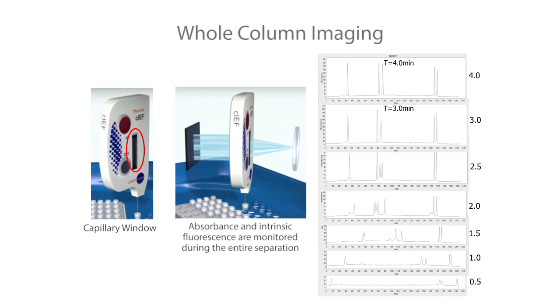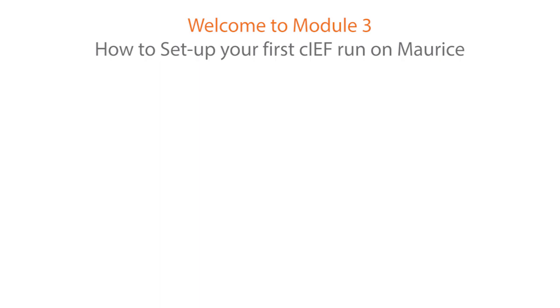CIEF on Maurice utilizes real-time whole-column imaging. The ability to watch a focusing movie, see the peaks resolving in real time, and immediately identify any precipitation or aggregation issues shortens time to results, increases resolution, and greatly facilitates method development.